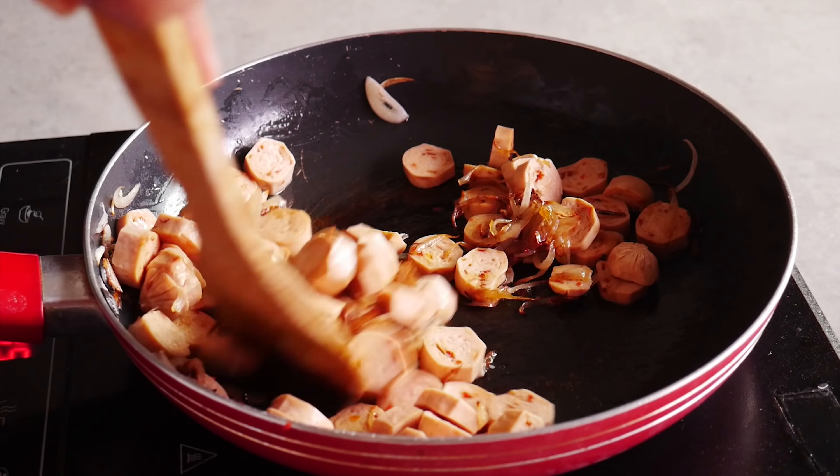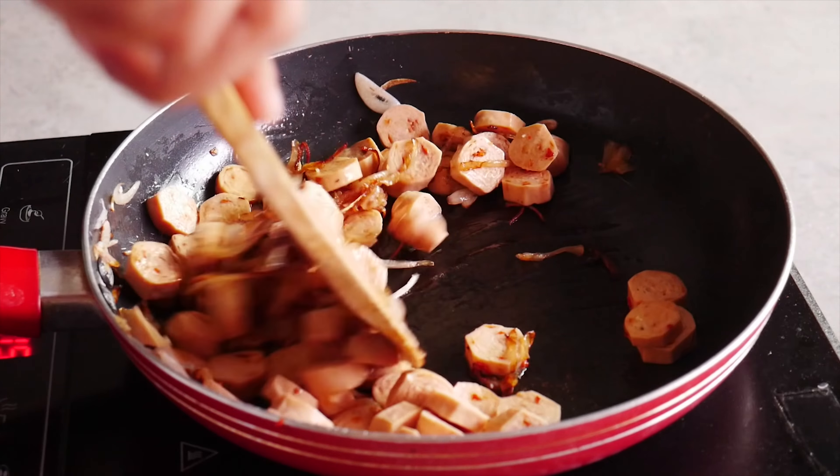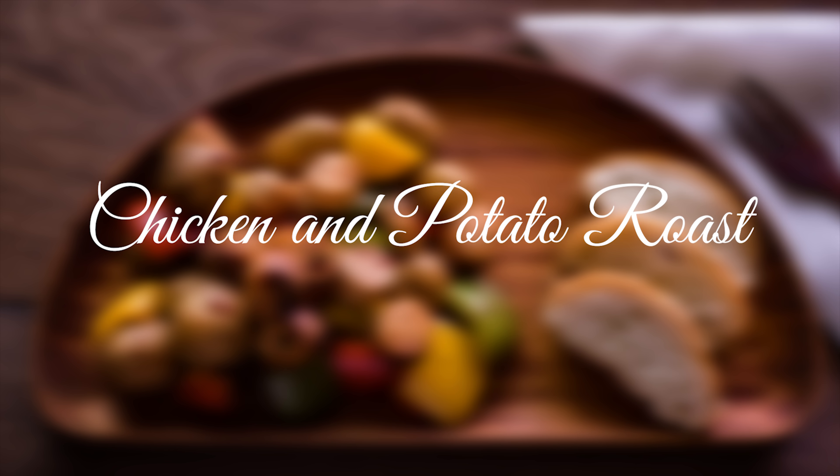We suggest keeping a little extra of these meaty bad boys because trust us, you'll definitely want more. So let's get to making that scrumptious pot roast.